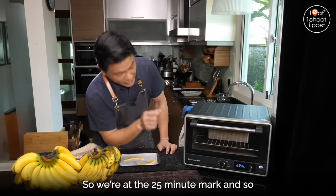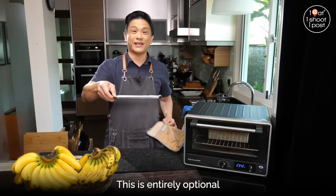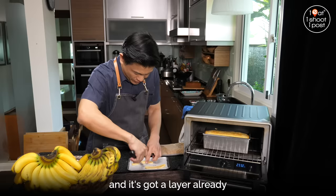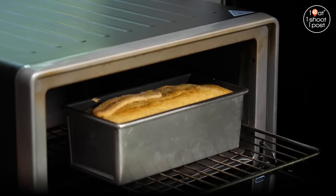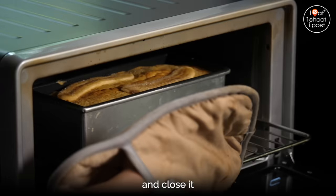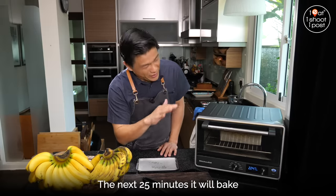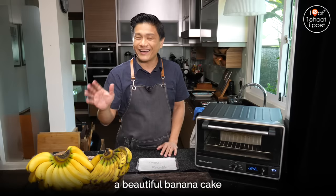Okay, so we're at the 25-minute mark, and this is where we put the banana on top — this is entirely optional. By this time you can see that the top is already brown and it's got a layer already. So I'm going to place the banana slices on top and close it. Now we're at the home stretch. The next 25 minutes it will bake, the top will be nice and golden, and we'll have ourselves a beautiful banana cake.